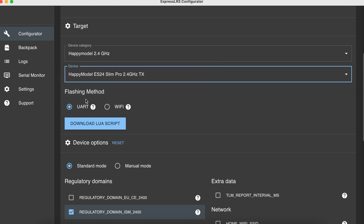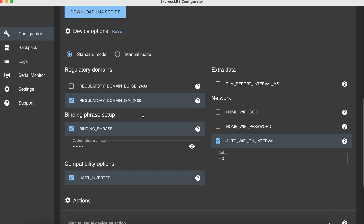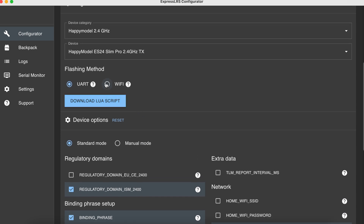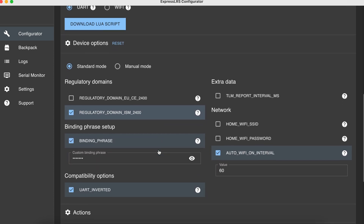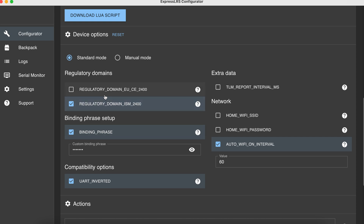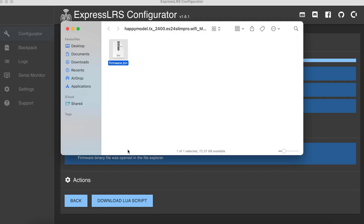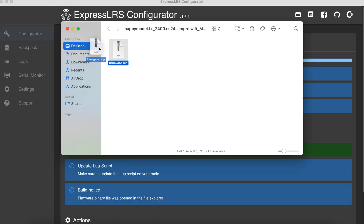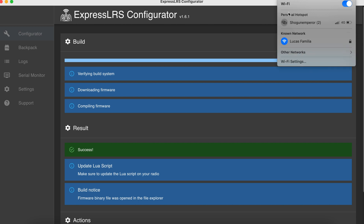Next, download the Lua script and place it inside your radio's SD card where it's easily accessible. This will appear as ELRS_V3.lua. Then choose the flashing method — that will be Wi-Fi. Next, add a binding phrase, which is a special password shared between your radio and your quad. Then scroll all the way down and click Build. Once you have the bin file, put it somewhere accessible, as you'll use it to update your radio or receiver.